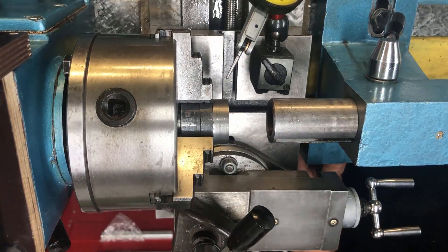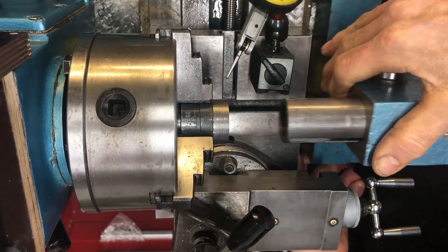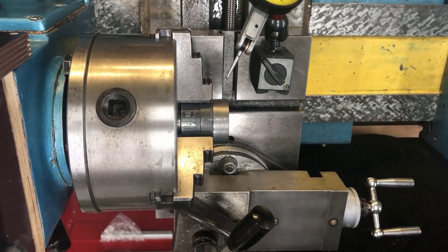I think this is acceptable — about three hundredths of a millimeter upward movement on that 91 millimeter extension. With that, I can conclude that the tailstock functions okay and is set up correctly.